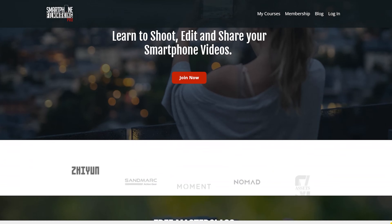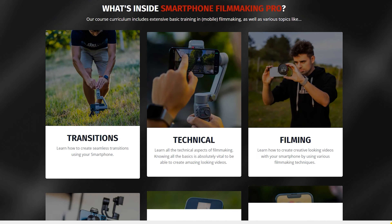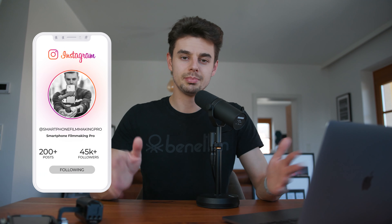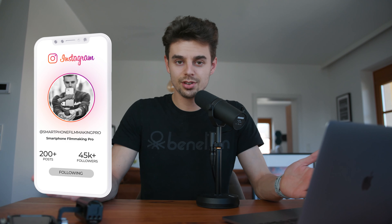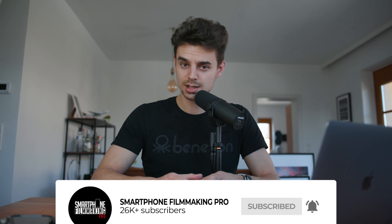In case you'd like to learn more about filming with your smartphone and get the absolute best quality, we have a totally free training where I share the top five secrets to shooting cinematic videos with your smartphone. It will be the first link below the like button. If you have any more questions, make sure to let me know. That's it for this video — I hope you enjoyed it, and I'll talk to you guys in the next one.